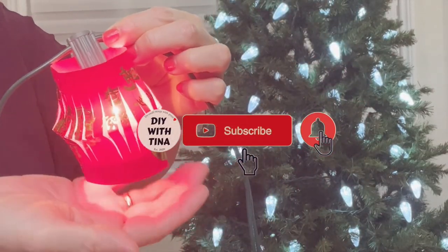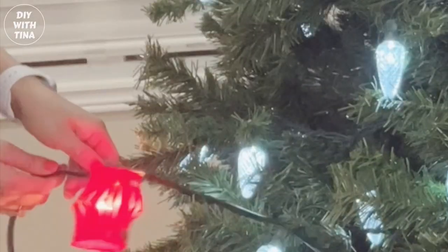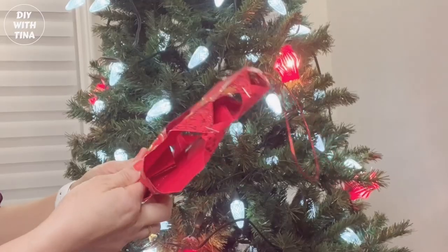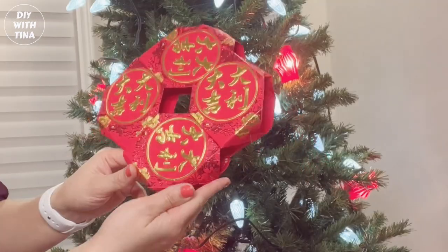Hello everyone, welcome back to my channel — and welcome if you're new here. My name is Tina. In today's video I decorate a Chinese New Year tree. This is a DIY CNY wall decoration using red packets.